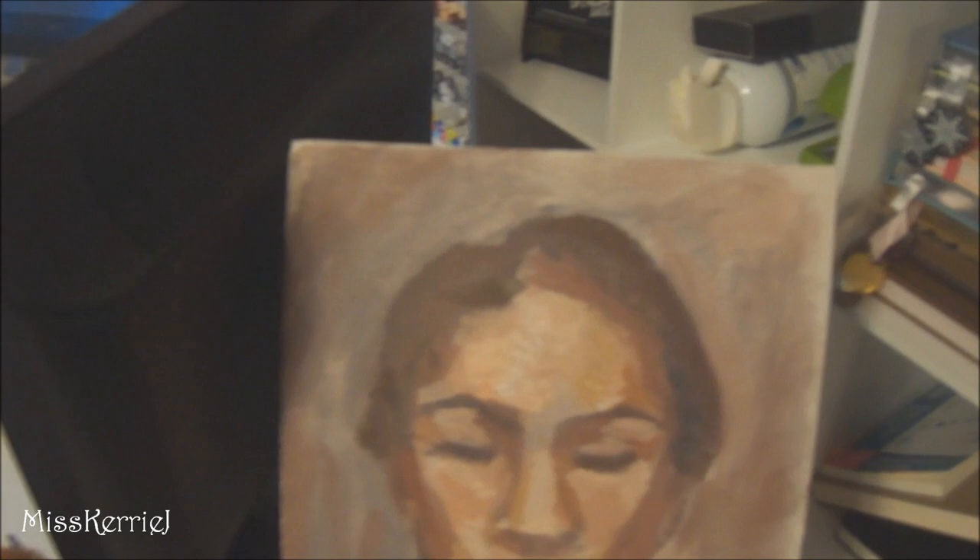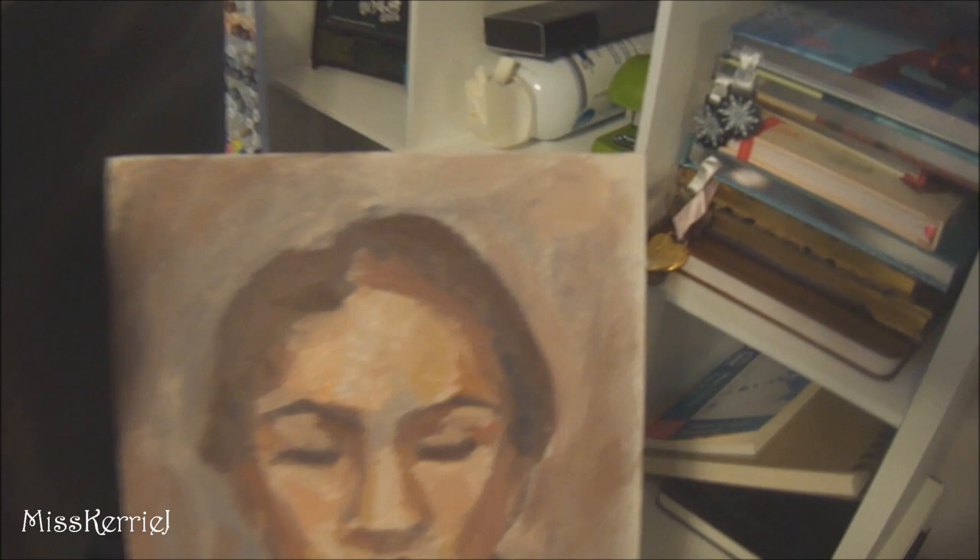I have seven paintings drying in my room right now, and then I have 20 paintings on my bookshelf that are already dry that I've done from last term.